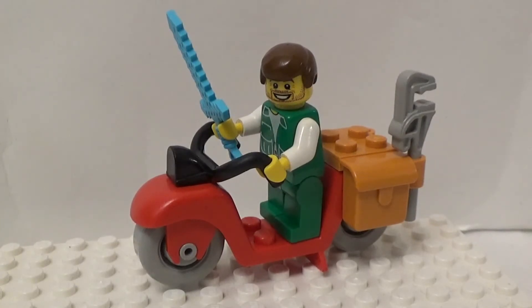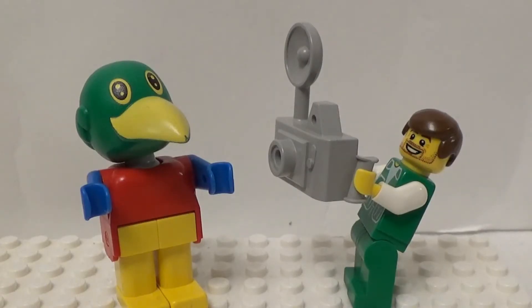I can't actually remember if I bought this set on eBay or Bricklink, nor can I remember how much I paid for it. But whatever the price, it is totally worth it. I never had this particular set as a kid; however, Fabuland holds many happy childhood memories for me.